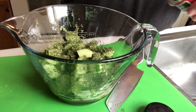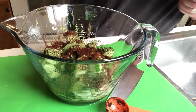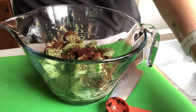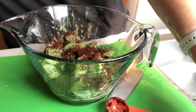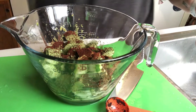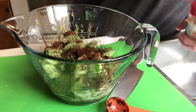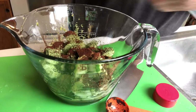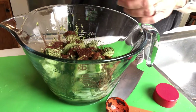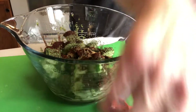The recipe calls for ground coriander and I didn't have any, so I put in about three quarters of a teaspoon — about a teaspoon of cumin. Then I just mixed that all up.